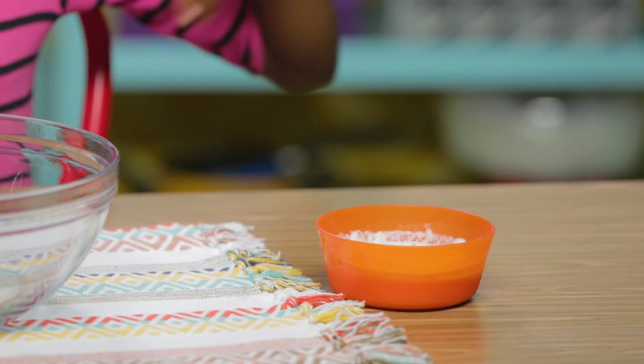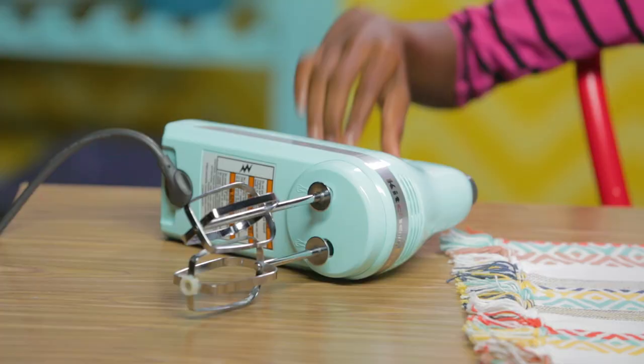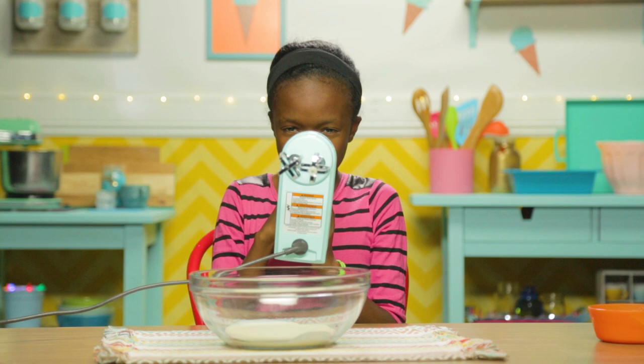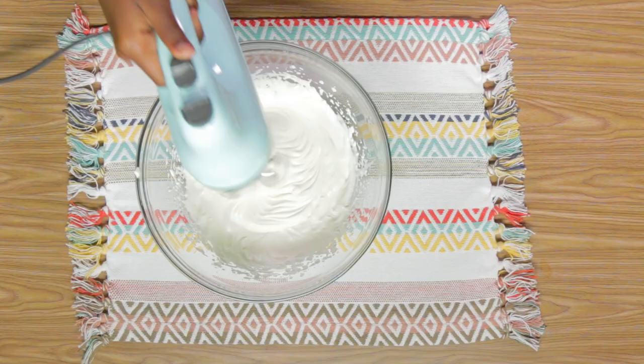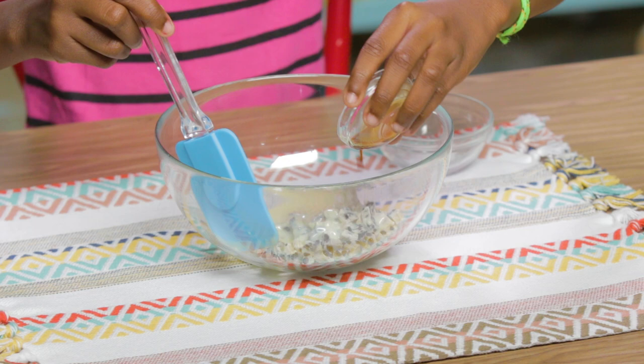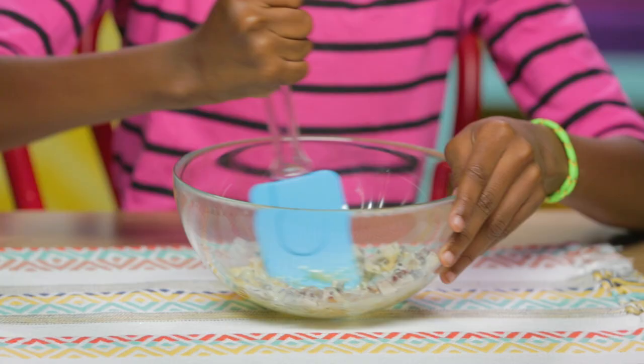First, make your whipped cream. Pour your cream in your bowl. It's mixing time. Use your electric mixer to whip it together until it forms soft peaks. Combine your chopped candy bar, sweetened condensed milk, vanilla, and salt.